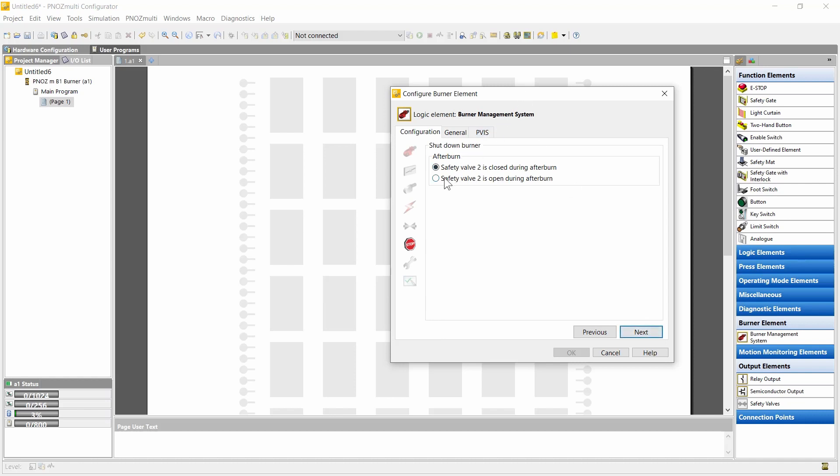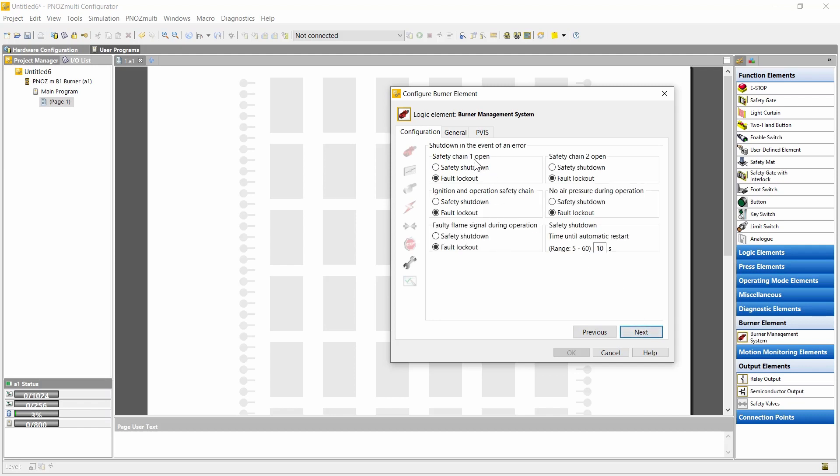Here we can configure the shutdown of the burner — whether the safety valve is opened or closed during afterburn. Here we can select some error reactions. The standards allow safety shutdown with automatic restart only in certain cases, and it is possible to configure this here. By default, the controller goes into a fault lockout when an error occurs, meaning all outputs are shut down. A restart is only possible after reset and manual start after the error is gone. For certain events you can select a safety shutdown — a shutdown of all outputs — and then an automatic restart after a configurable time.